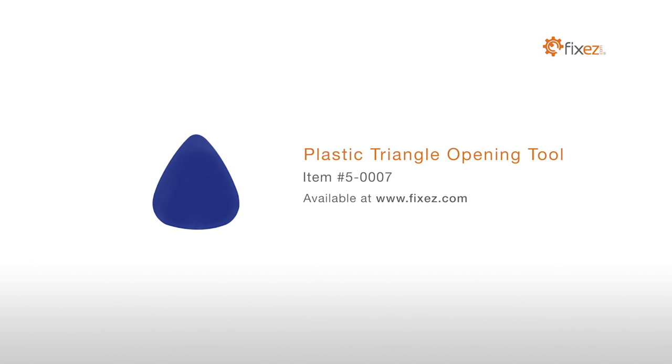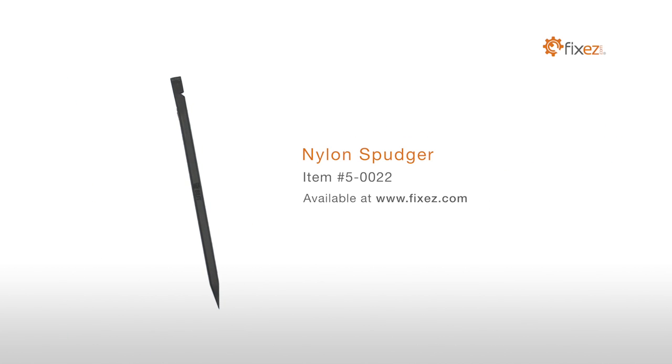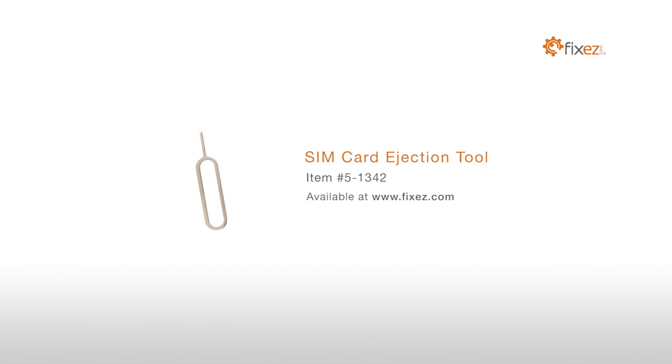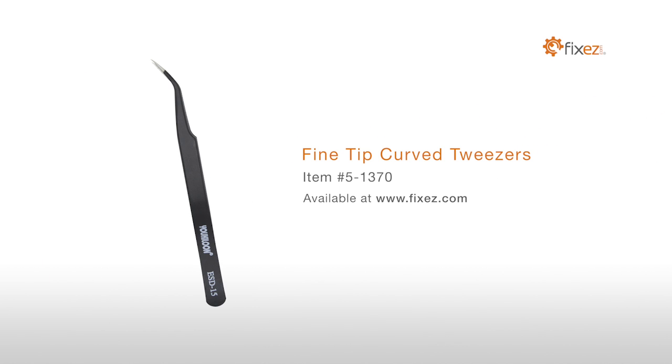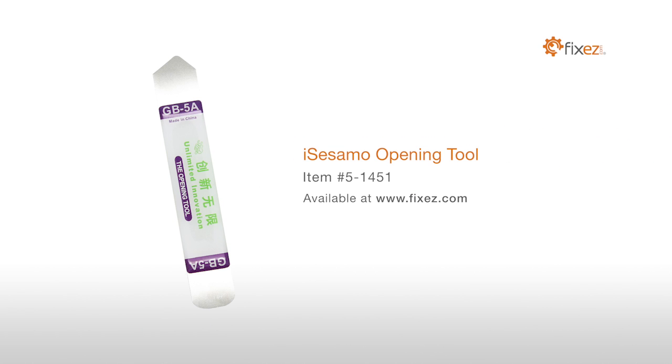To perform this DIY repair, you will need: a plastic triangle opening tool, a small Phillips screwdriver, a nylon spudger, a SIM card ejection tool, fine tip curved tweezers, and an iSesamo opening tool.